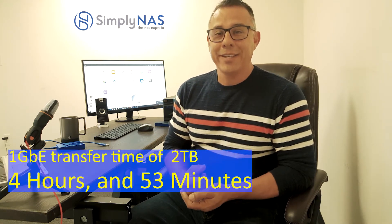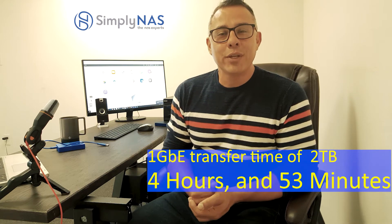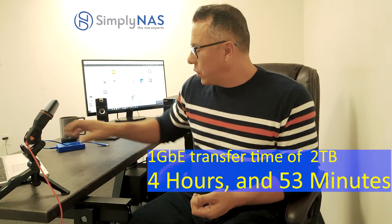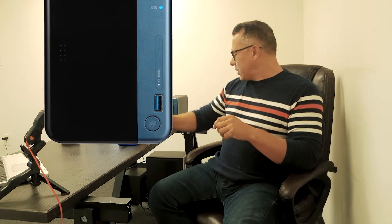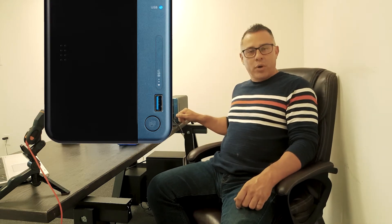The problem is that using Ethernet is super slow — it's going to take forever. So here's the tip: we're going to use an external drive similar to this one, connect it to their PC or server where the music is, drag and drop and copy all the data, then bring it over to the QNAP NAS and connect it via USB 3.0.